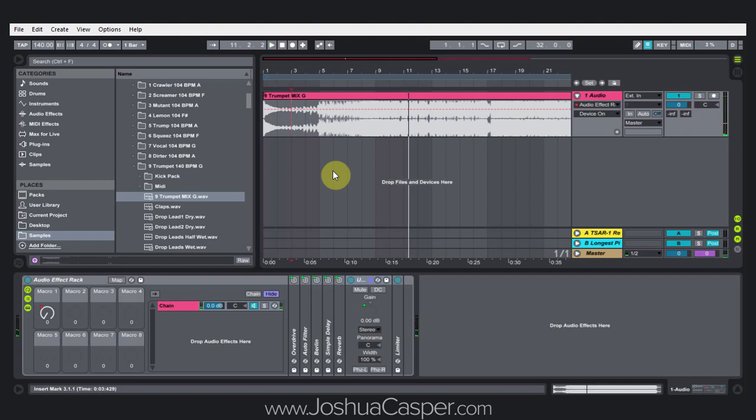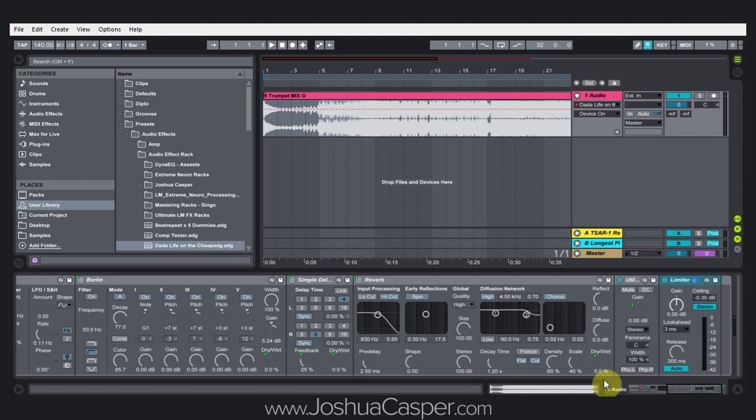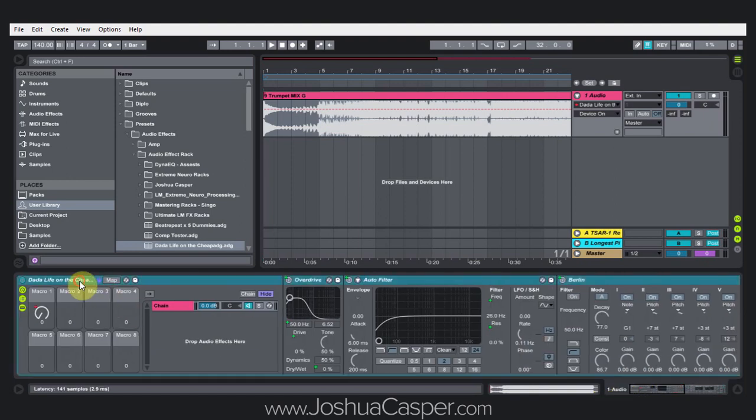So as you can see, it actually adds a bunch to that. I'm not completely knocking the Data Life plugin, but if you don't want to drop — I don't know how much it is, it's like 20 bucks or something — if you don't want to drop that money and you already have the Ableton Live Suite, you don't really need to. I'm going to show you how easy it is to make this rack. As usual, if you want to download it, it's going to be up on the blog for you guys to download for free. But I'm going to show you how to make it too, because it was kind of fun to make.